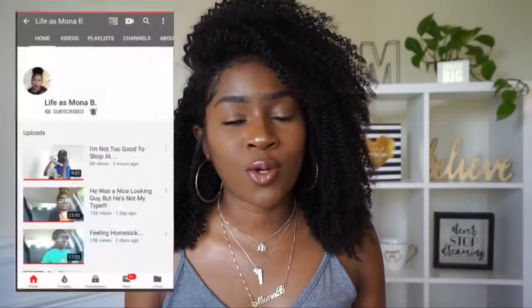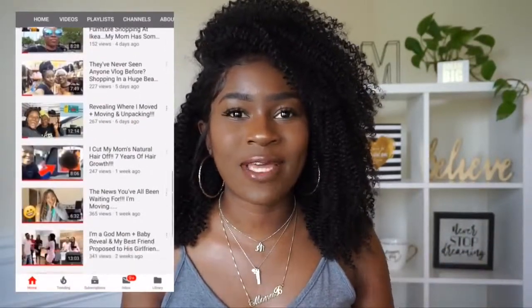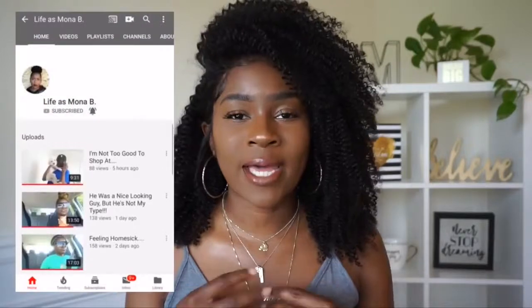Hey, I'm Mona B here. Before we get into the video, make sure you turn on your post notifications so you're notified whenever I post a new video. Make sure you're subscribed to my vlog channel, which is always linked in the description box below — it's Life as Mona B, where I share the behind-the-scenes of my life. Make sure you're also following me on Instagram at Mona x Banks.